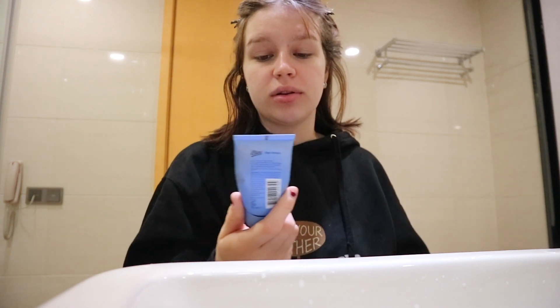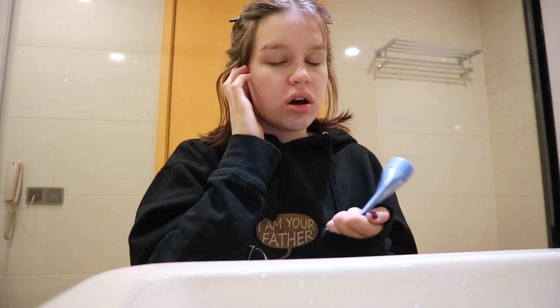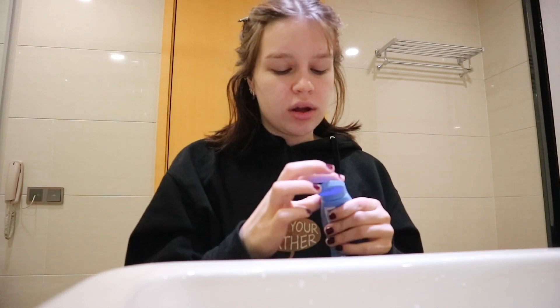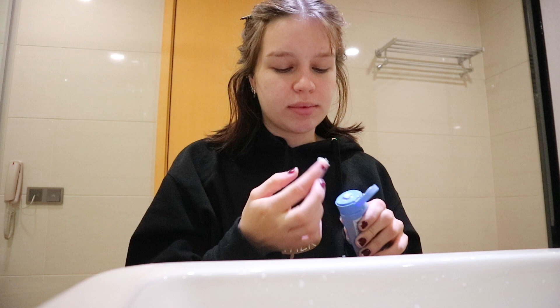First I'm gonna put a little bit of day cream on. This is from Asus, it's a very cheap one. I would love to use another one but this one is easy to take with me because it's small — my other one comes in a glass bottle. It's just hydrating my skin a little bit, so not too much.